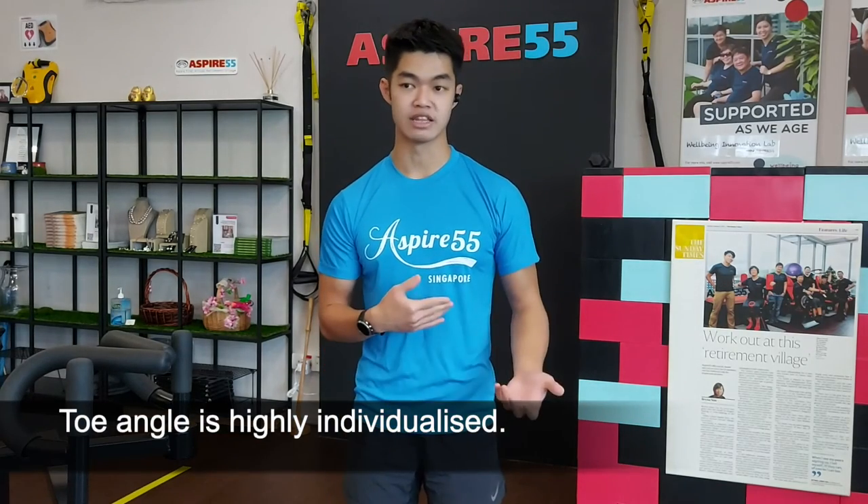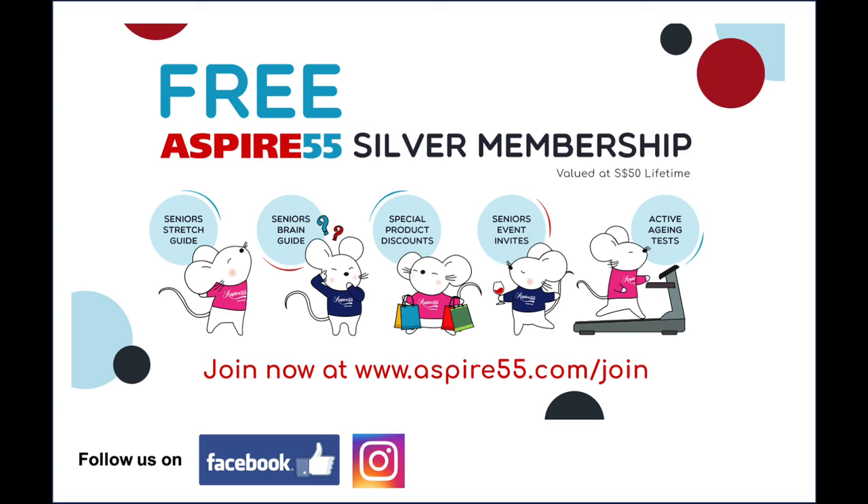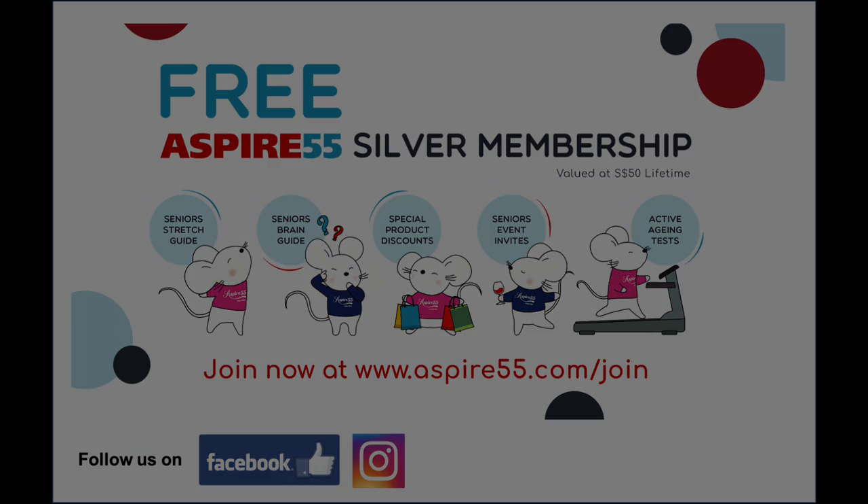And lastly, foot angle is highly individualized, so just play around with it. And that's all for today. I will see you all next time. Thank you.